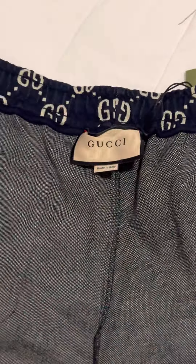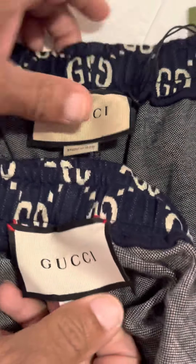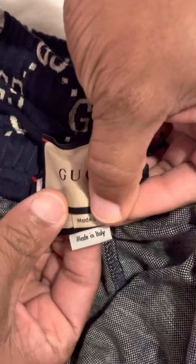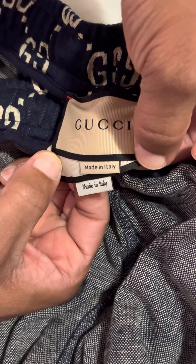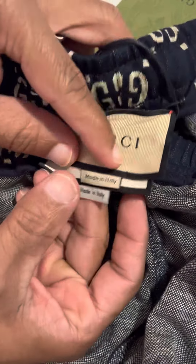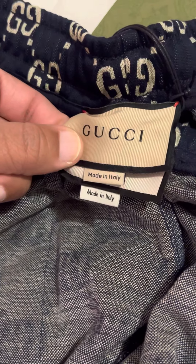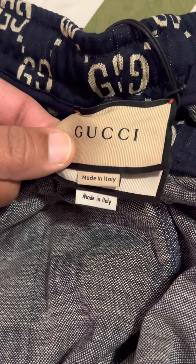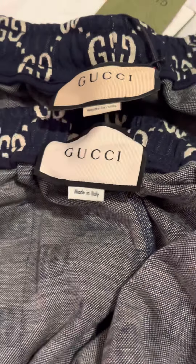One thing I thought was crazy — it's too easy to spot on the tag: the fonts are different on the 'Made in Italy' text. I don't know how they could miss that. The color is also different — on the original it's more of a brown, and on the replica it's like a white-tan.